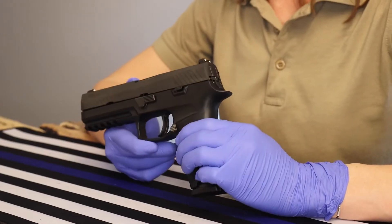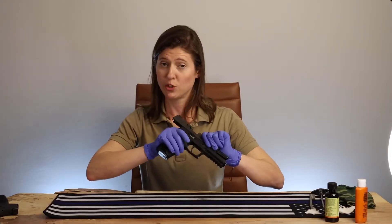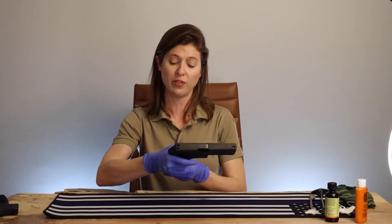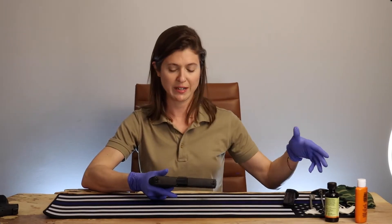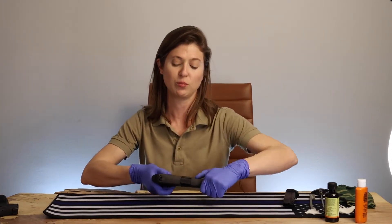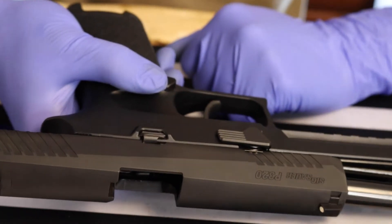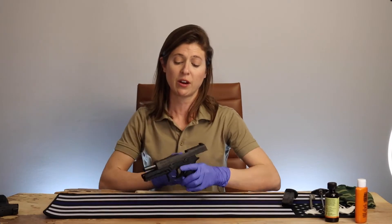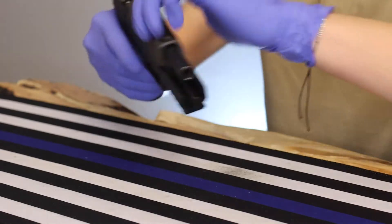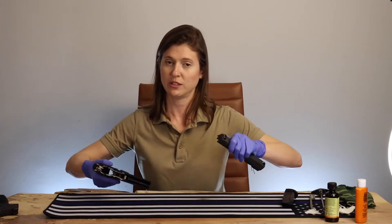So just like with any firearm, the very first thing we're going to do is make sure that we have a clear chamber — which we do. In order to take apart the P320, you will have to remove the magazine. That's not just a good idea, but it is actually part of its engineering. There's a little rod up in here that you're going to have to push up with the slide catch lever after the magazine is removed. From there, you're going to go ahead and flip down that takedown lever, and then just let the slide down and pull it off, just like so.